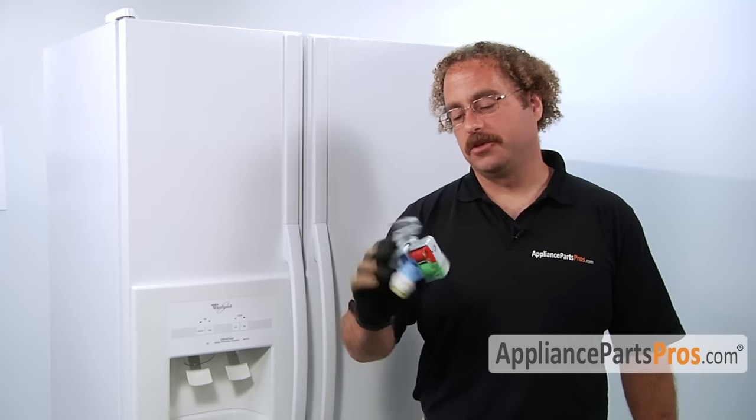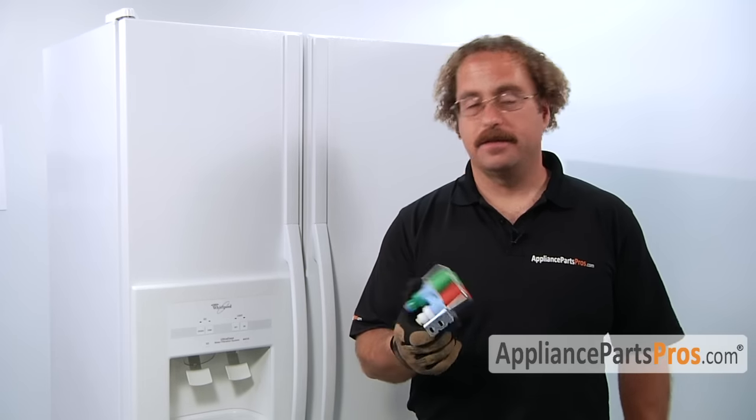The main reason you'll be changing out the Whirlpool refrigerator water inlet valve is that one of the solenoids went bad and it's not allowing water to come into either the ice maker or the dispenser.